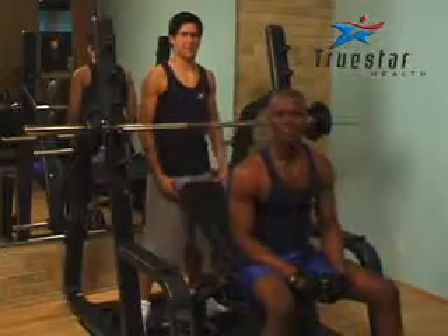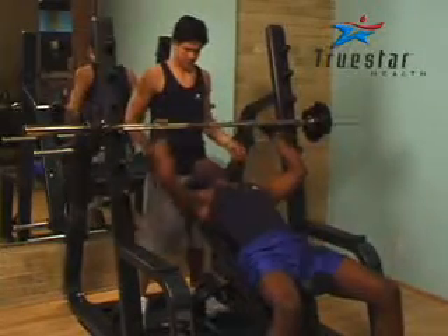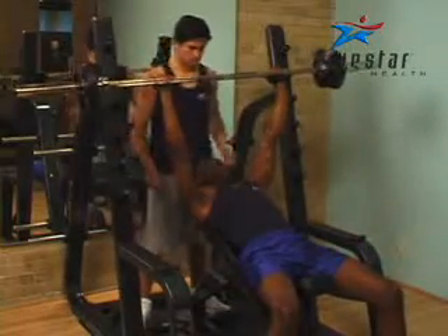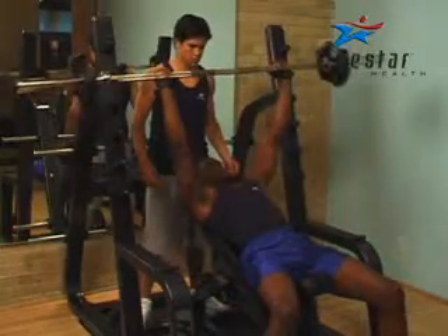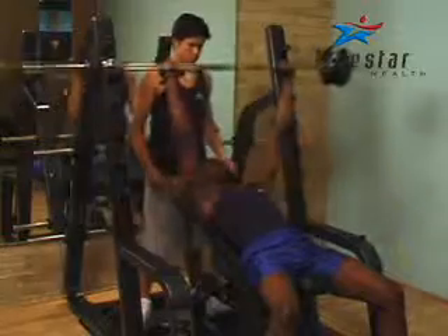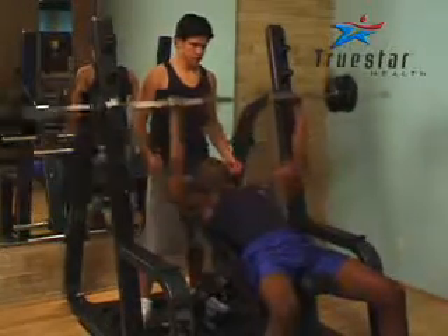Uzo is performing an incline bench press using a barbell. This is a great exercise for stimulating in particular the upper chest muscles, but don't be fooled — you may also fatigue those shoulder muscles. Don't be surprised if you have to use a lower weight than you do when performing a flat bench press; that is completely normal. Jason back there is spotting Uzo just in case it gets a little bit difficult for him.